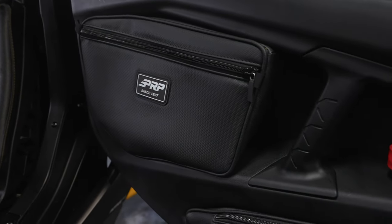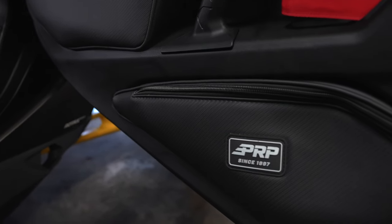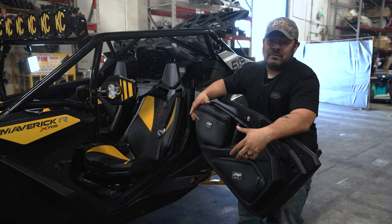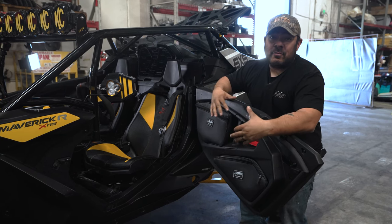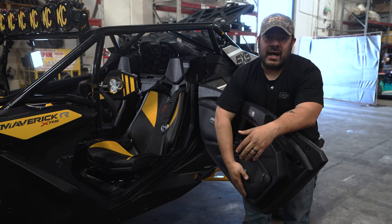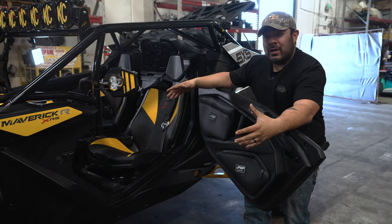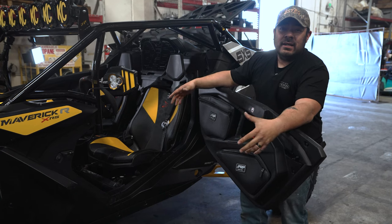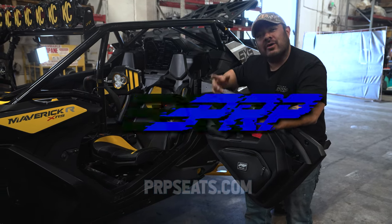We just finished up the install for these upper and lower door bags. As you can see from the video, it was very simple, very easy to do. You are gonna need quite a bit of pressure to push those clips in — that's just to make sure they're secure no matter what you put in there. They sit really nice against the door and don't take up a whole lot of space. We know there's not a lot of real estate in there, so we're trying to take up the least amount as possible. Now that they're installed, go have some fun.